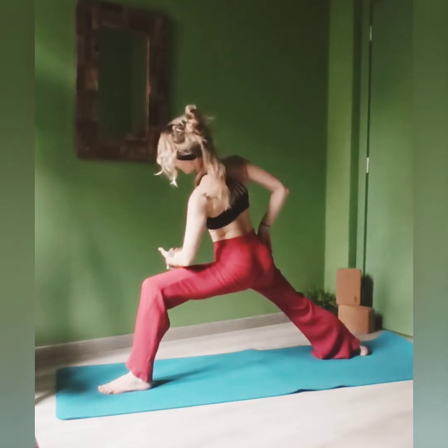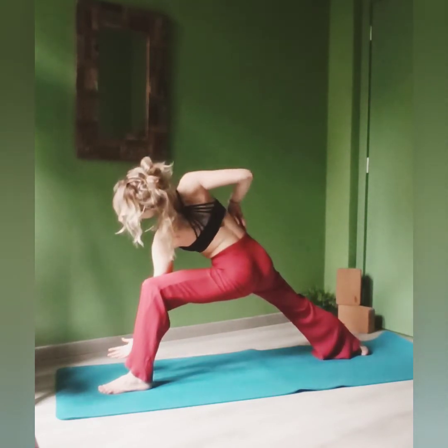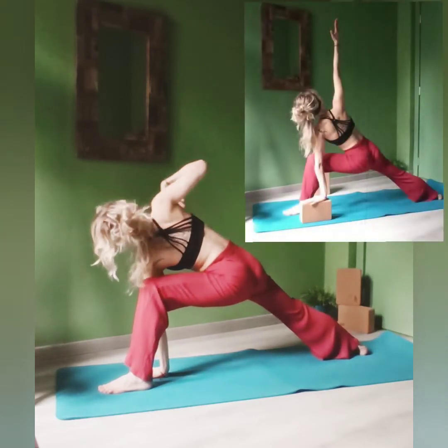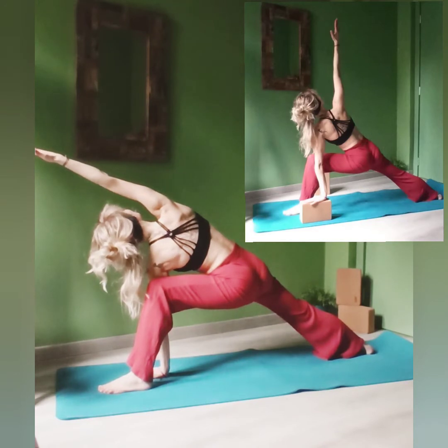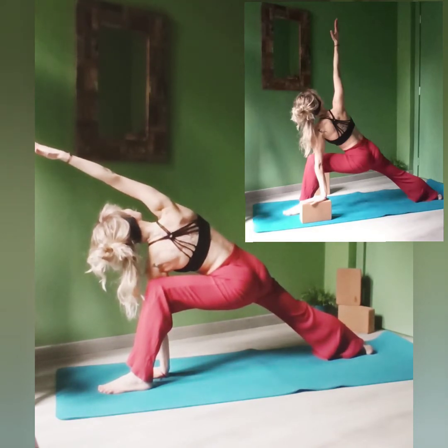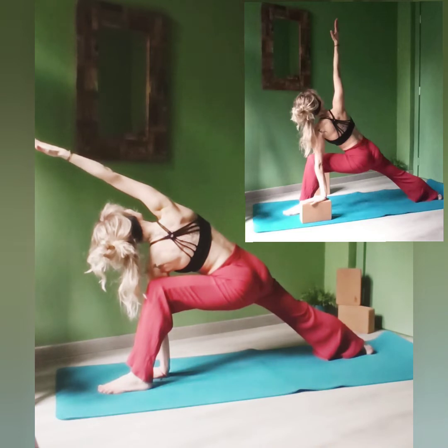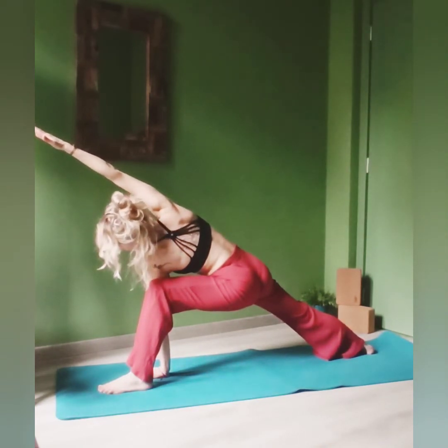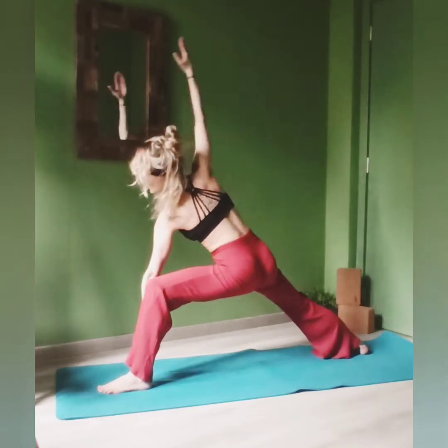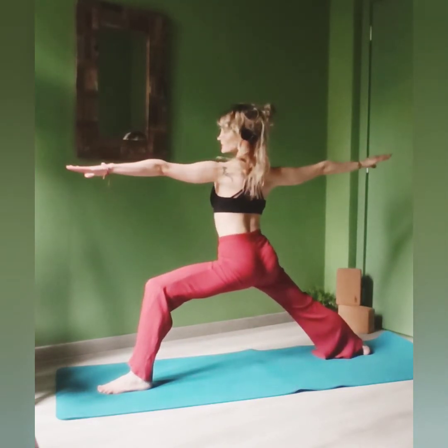Inhale and exhale, come down. The left hand touching the ground or a block if you want, and extend the other arm over your head. Feel your skin and muscles stretching as much as possible. Feel the space you are creating. Inhale, lift up.